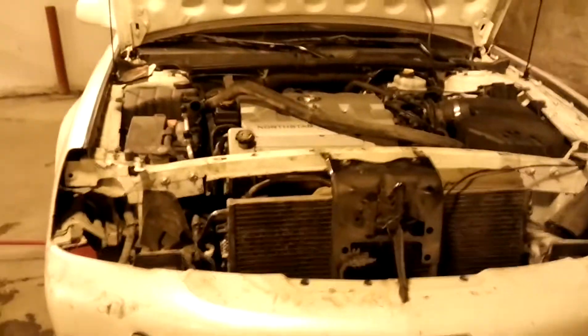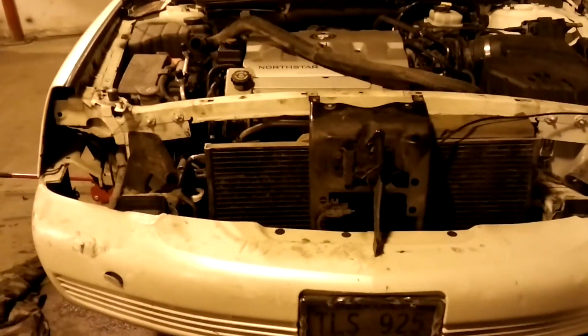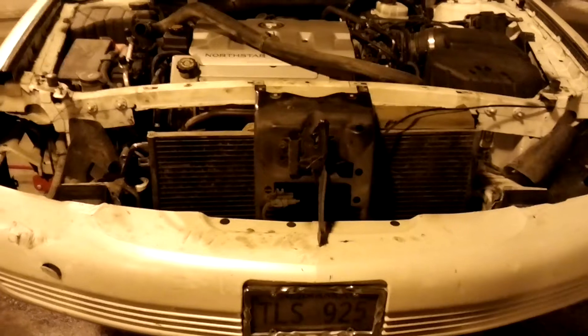Just got done installing my alternator in my 2002 Cadillac DeVille with the Northstar engine in it. Anybody that's trying to do this, it's a big pain in the butt.